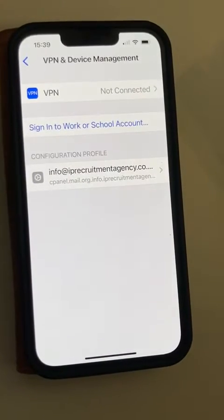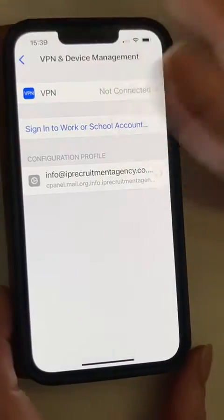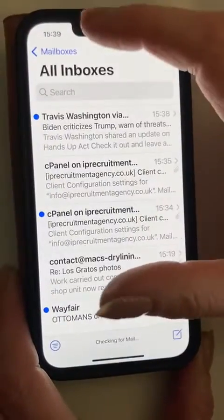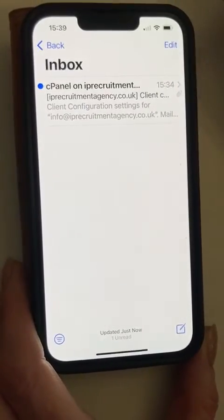It's saying Done. So I believe that's now done. If I come into my email accounts now, my mailboxes — there we go, that's your email setup.